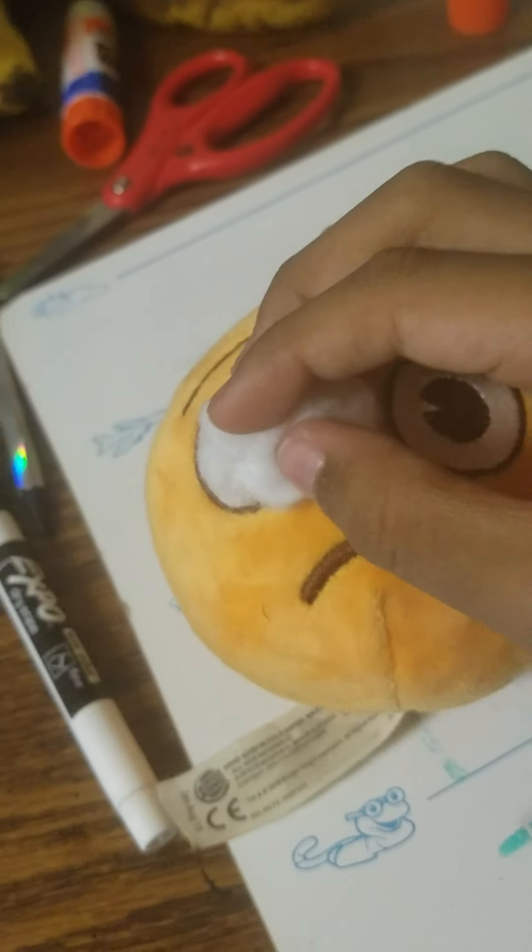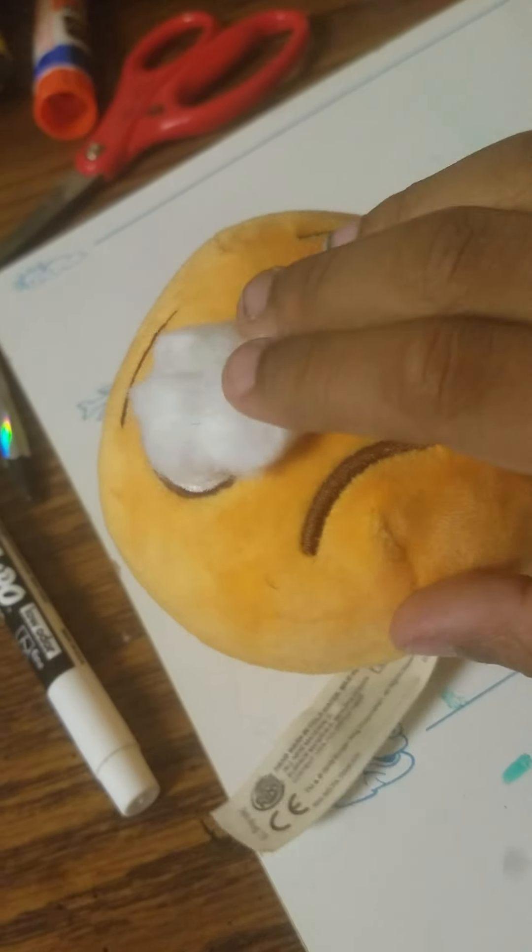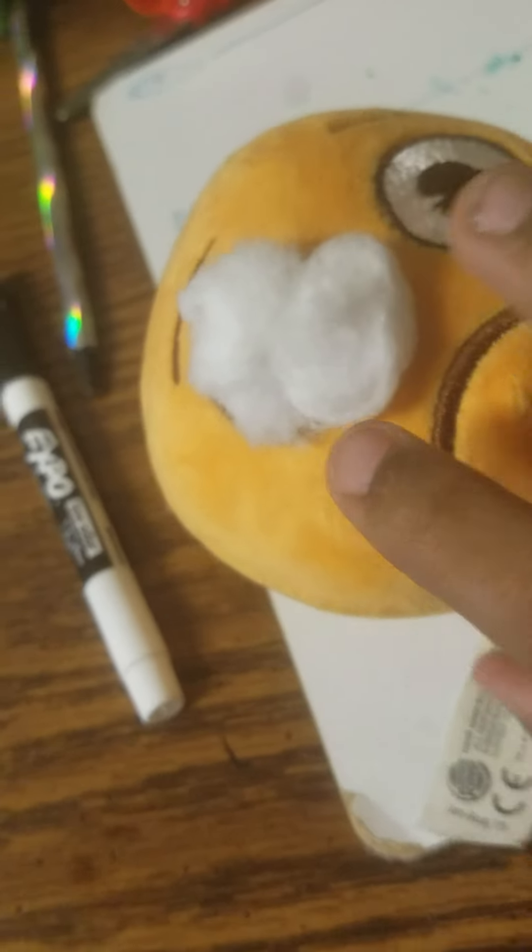It just sticks on his eye easily. All done. And then we put a patch on his other eye.